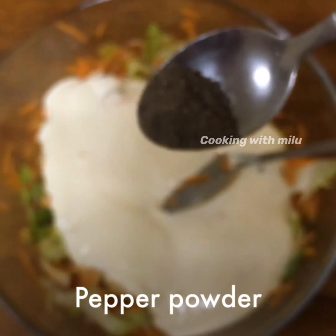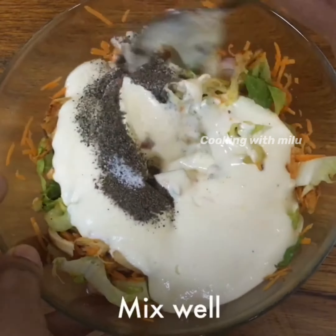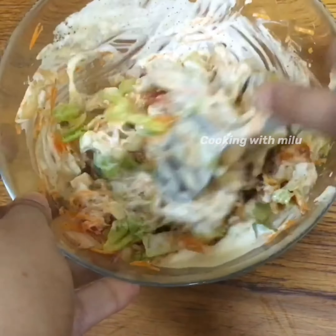Add 1 teaspoon of spice and half a teaspoon. Mix it in with half a teaspoon.